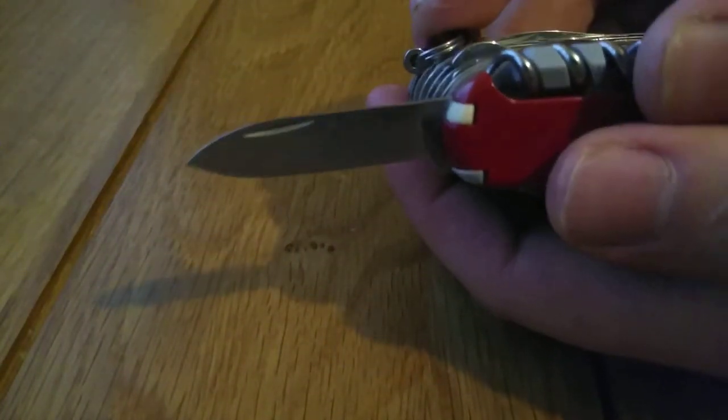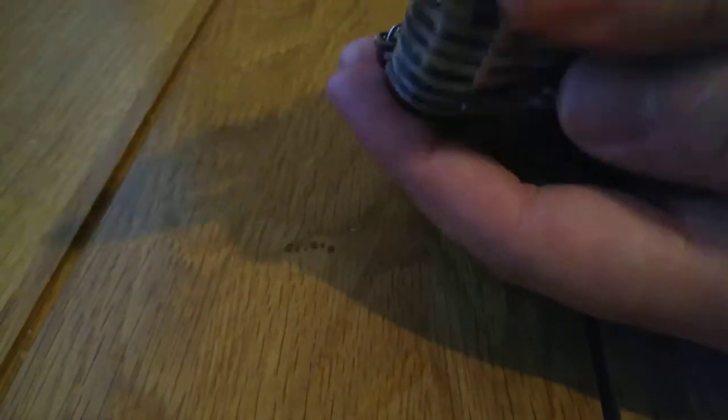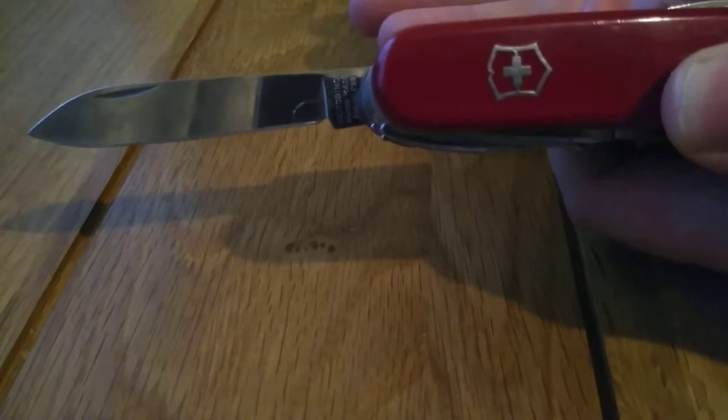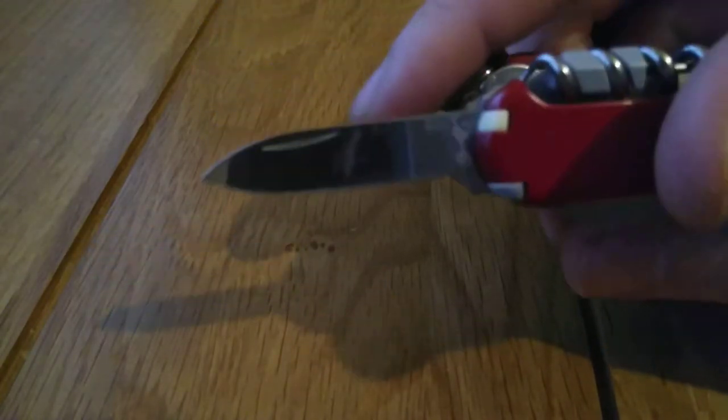I usually just use a ceramic rod by Victorinox to sharpen this, though you could do it on a stone. I'd avoid pull-through sharpeners because they're poor quality and will damage your blade. We've also got a small pen blade — about an inch to an inch and a half. The large blade is good for cutting fruit and possibly whittling, whereas the smaller blade is good for opening packages and doing finer jobs.